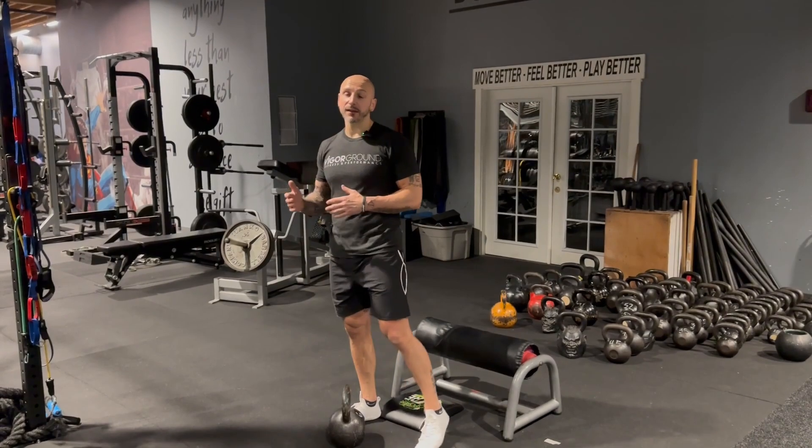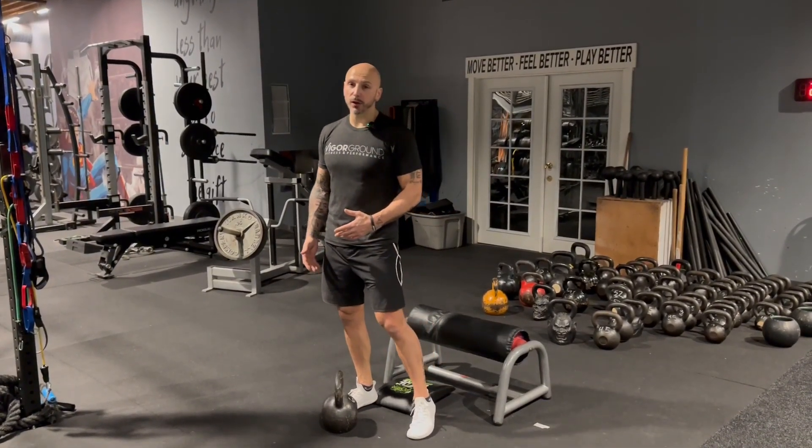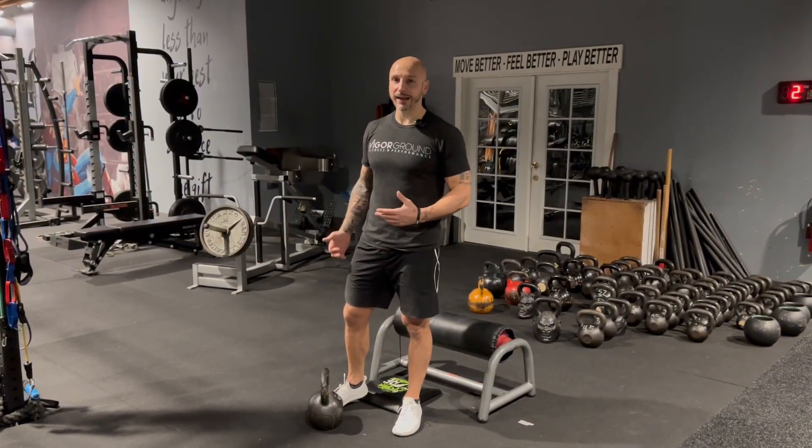So this is a Bulgarian kettlebell clean. It's definitely more on the intermediate side. I'm going to show a couple of regressions, and you can do this with a dumbbell as well. I just feel like the kettlebell is great for absorbing force in that clean position.